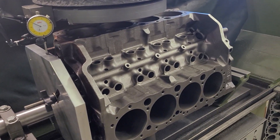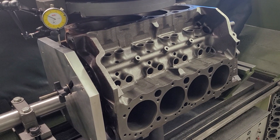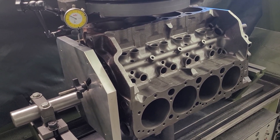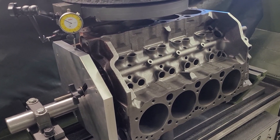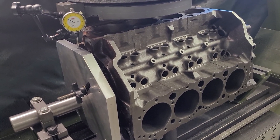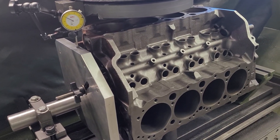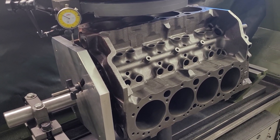Most machine shops just go off the A16 deck surface. The problem with that is they are not generally parallel to the crank centerline — and by not true I mean the angles are not true. You're also talking about a warped deck surface.